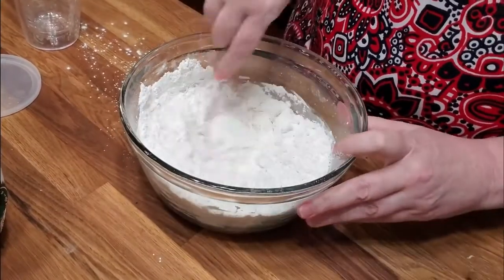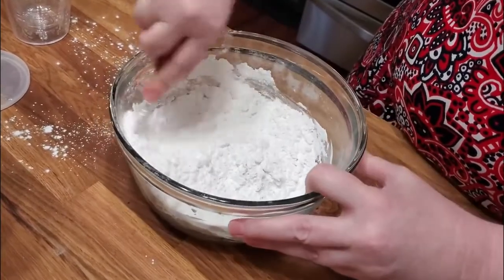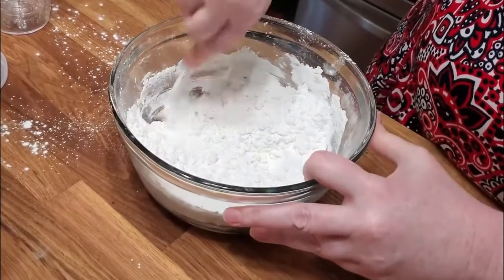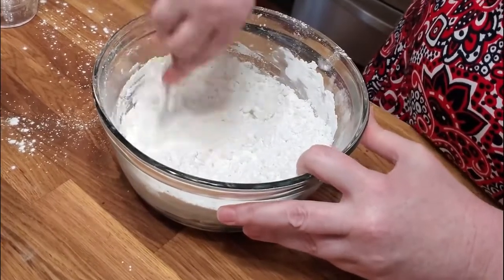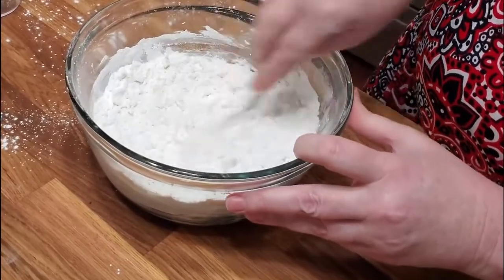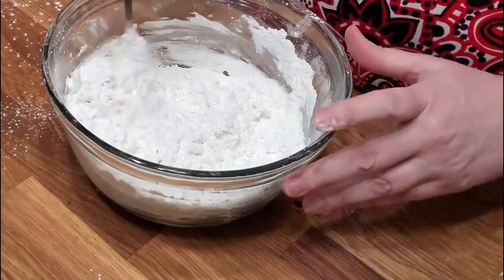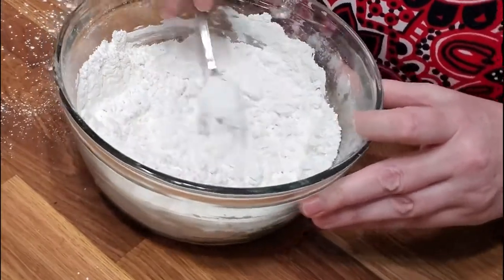We'll just cut that in. You just keep turning it so that you get all the shortening up against the wall and you're not left with any big clumps of shortening. That takes a lot more effort with my lymphedema arm than making it with a blending fork — I can tell you that right now. I like the blending fork; if you don't have one, they're just wonderful.